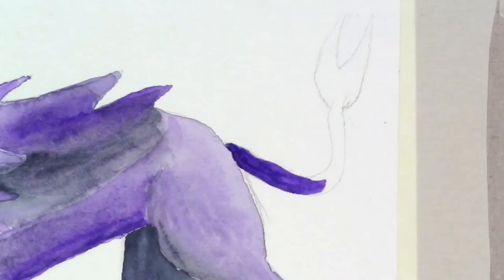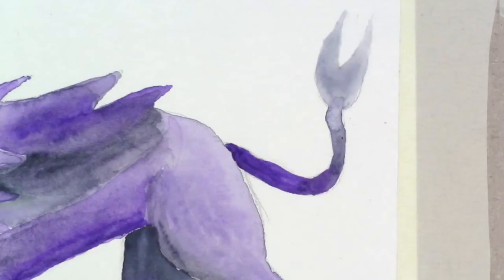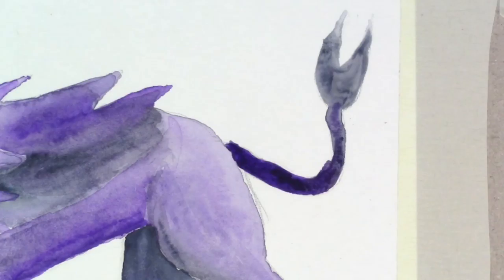I really like the tail. I used a lot more water than usual, and because I'm using the Pentel water brush, it helped me make the blending seem more flowy. I really like the pincers on the tail.